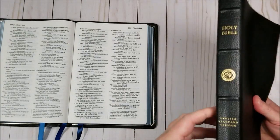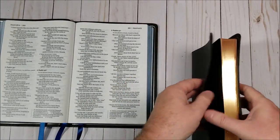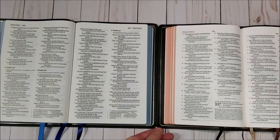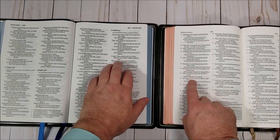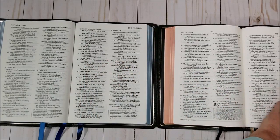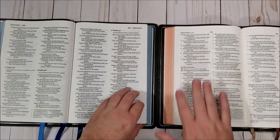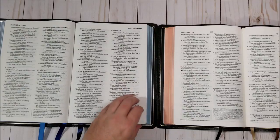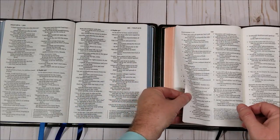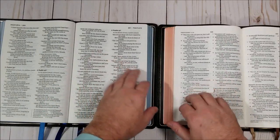This one is the ESV Omega. The reason I compare it is because it is the most similar in size. Now this one also is higher quality and the price does reflect that. But you can see the size — this might be a touch larger than this one. I think the ESV Omega is a 9-point font so I'm going to call the Zondervan a 9.5 to 10 in that range. The paper is about the same; this one is a little bit more of an ivory color while the Zondervan is whiter. But I think the Zondervan pages are easier to turn than the ESV Omega's.